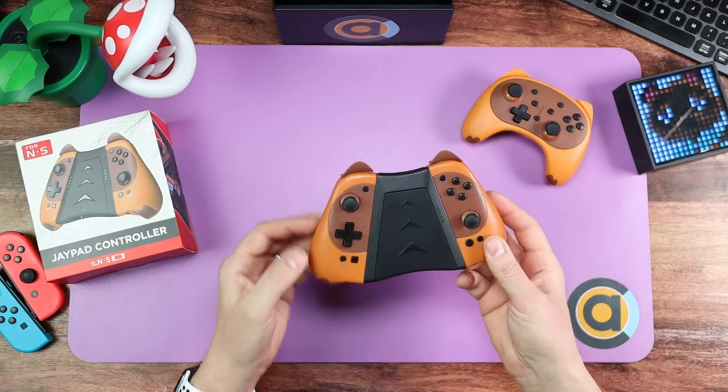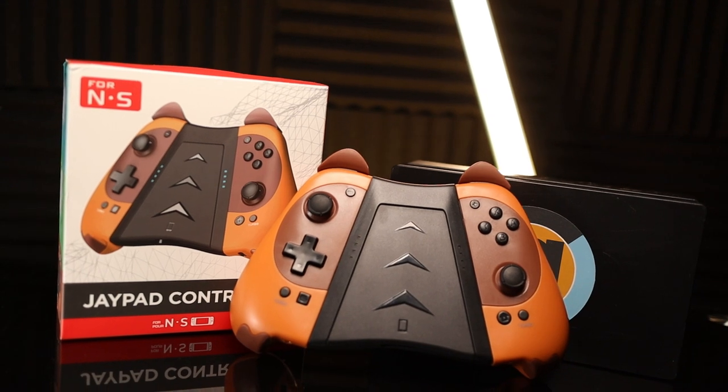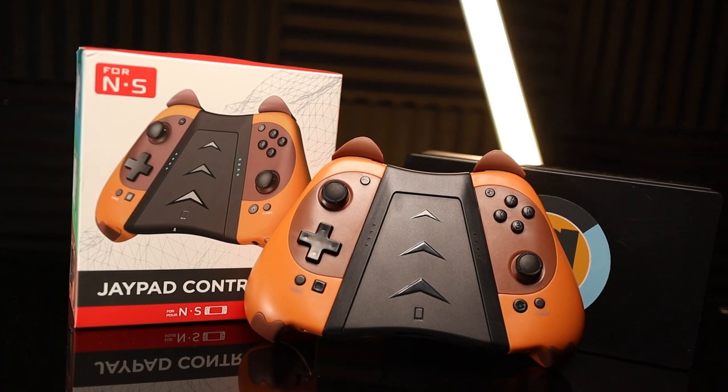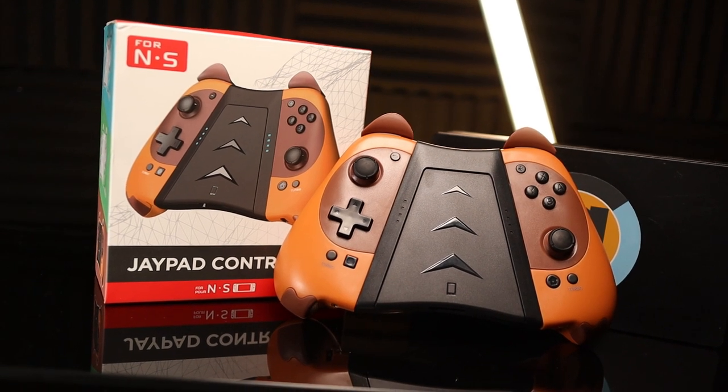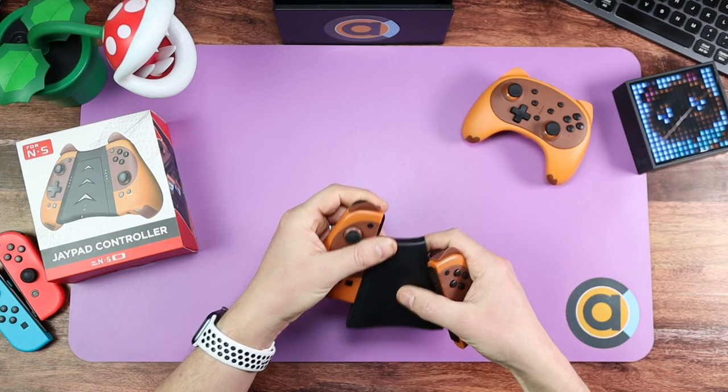The Joy-Cons can sit on there and be used like a pro controller off your switch. However, one thing is it won't actually wake up your switch. So I'll just put that out there — you will need to attach them to your switch first, or turn your switch on before these will pair. But hey, not a biggie for me.